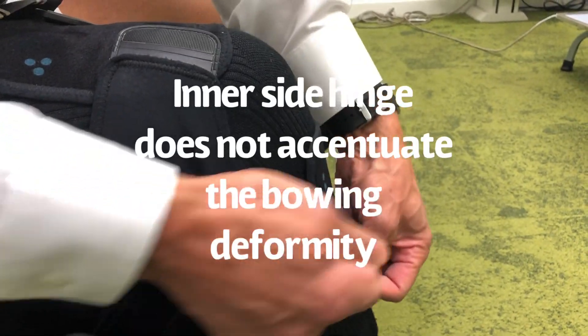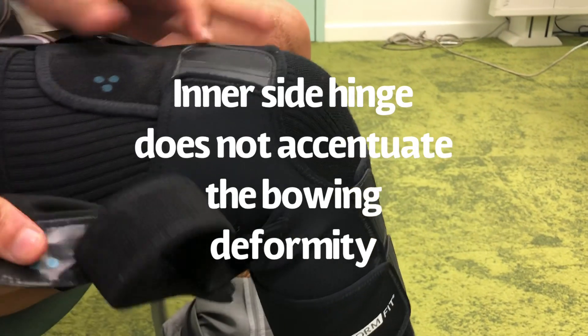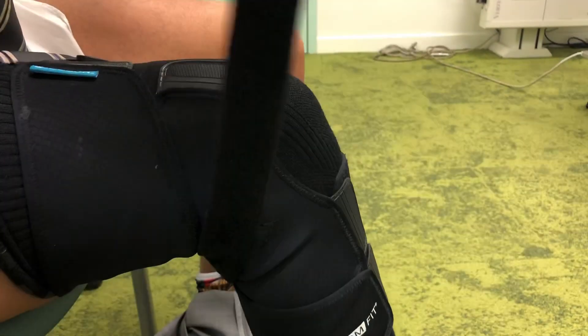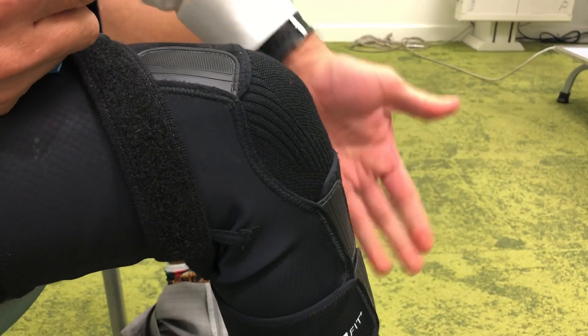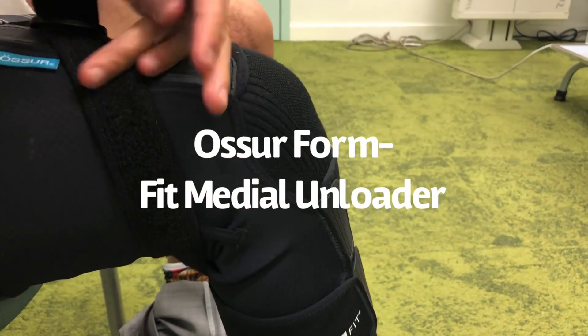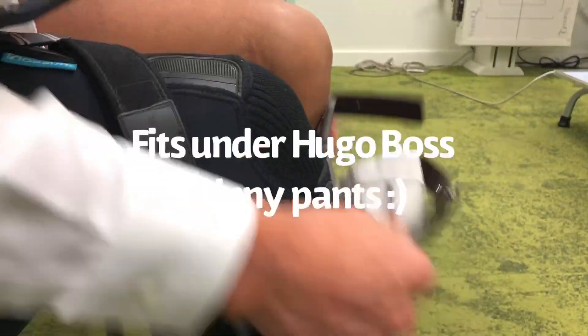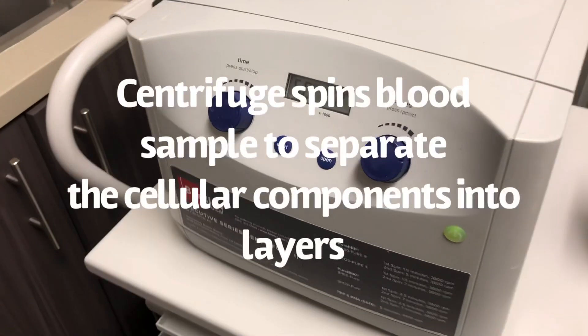It makes the knee look less bowed. My knee is already bowing a little bit — the last thing I want to do is make it look more bowed. So if you have the hinge on the inner side, it gives the appearance that it's less bowed, which is really nice especially when you use skinny pants like I do. Just wanted to share that.